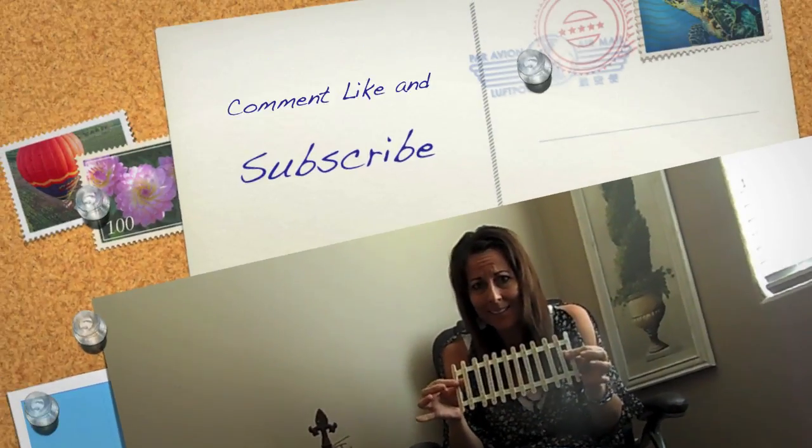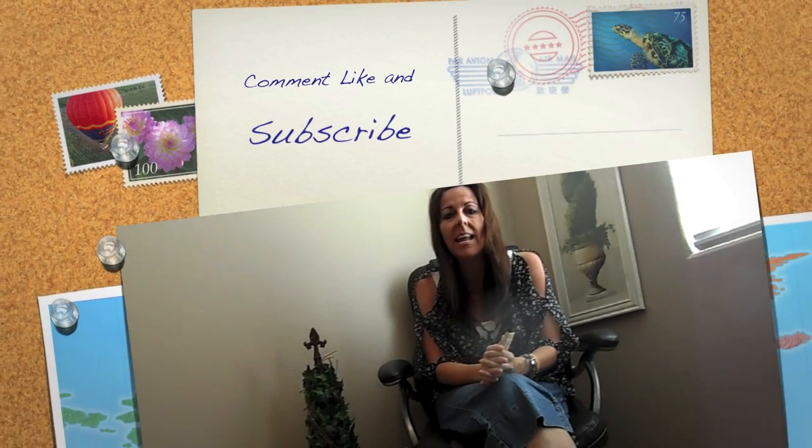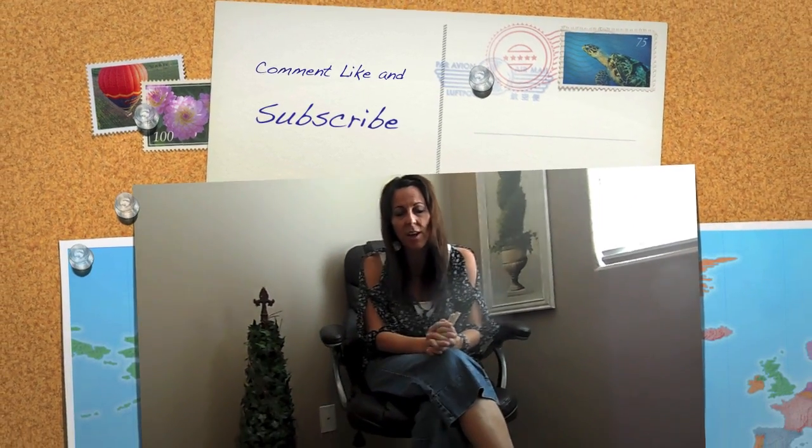Thank you so much for watching my video. Please like or comment — and especially comment if you have an idea on what to name this little whatchamacallit. I will choose one winner, give you a product from my store, and ship you out one of these. Thanks for checking in, and head on over to the Primary Chalkboard to see all of my friends' tips and tricks as well. Bye!